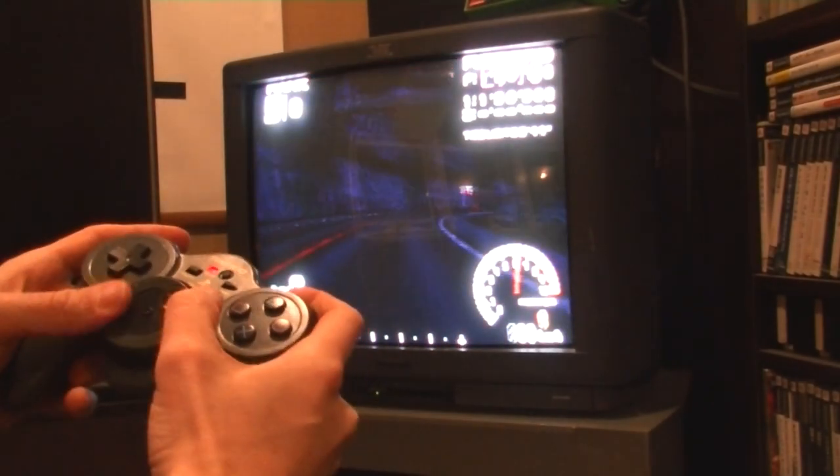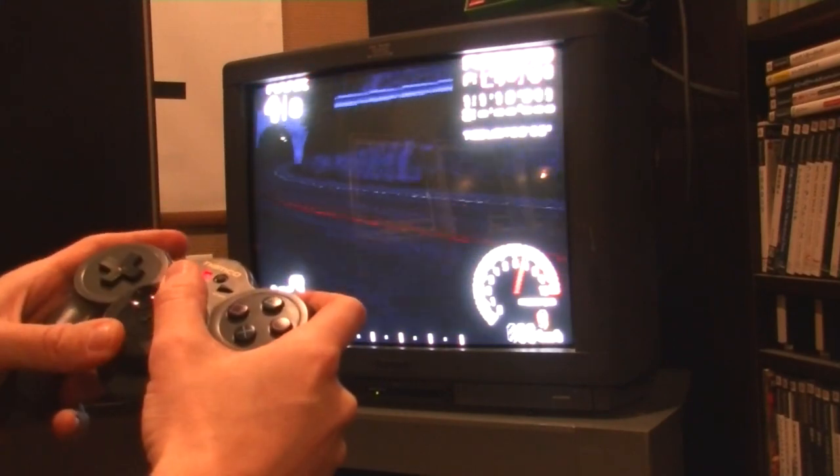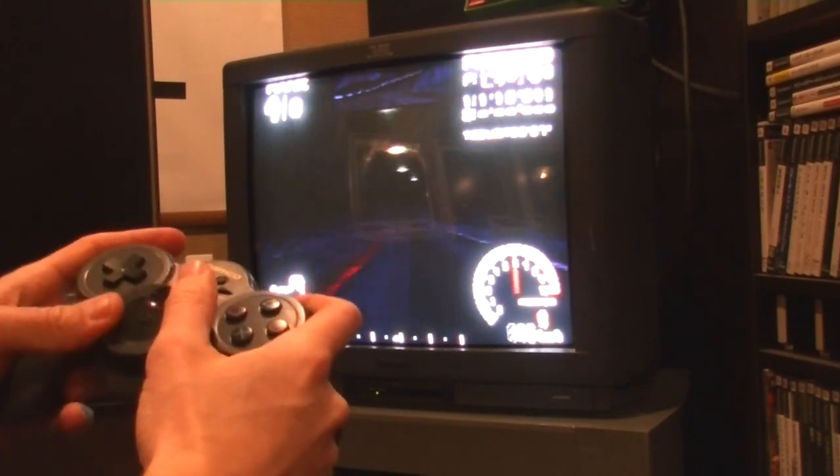So I figured the best way of controlling this thing is to imagine that you've got two little hands at the end of each of your thumbs, and move that steering wheel around.